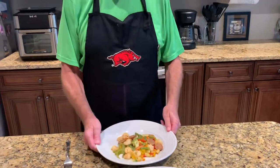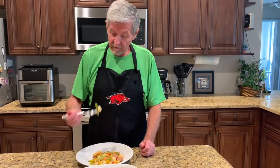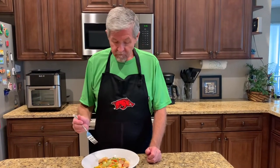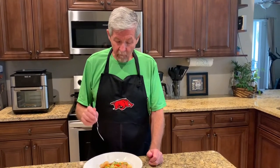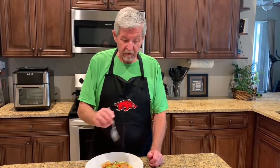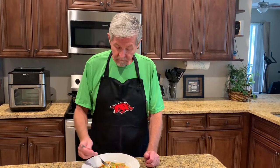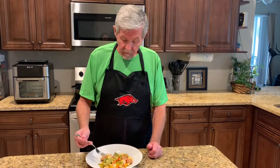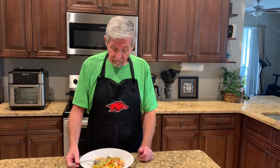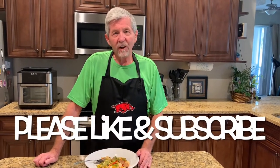So now let's give it a little taste. That spice from the sausage is infused in all of that right there — really good. Well, this is a good quick and easy meal. I hope you enjoyed this video. If you did, please like and subscribe to the channel. We'll talk to y'all later, bye bye!